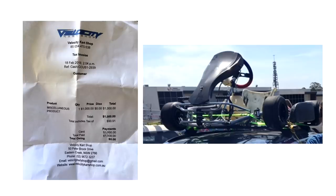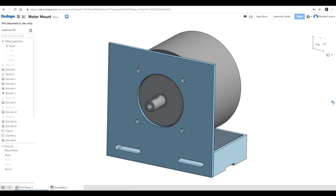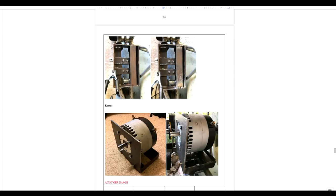The project started with the student buying a second-hand cart frame that was missing a motor because it was previously damaged. They then researched and compared a range of electric motors before selecting one and then designing the mounting system in CAD. After this they got fabricating, creating the mount for the motor and the speed controller from welded steel.